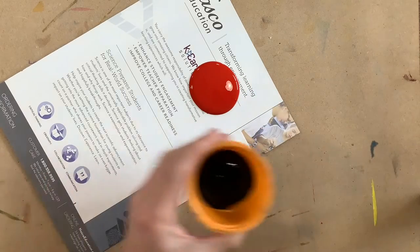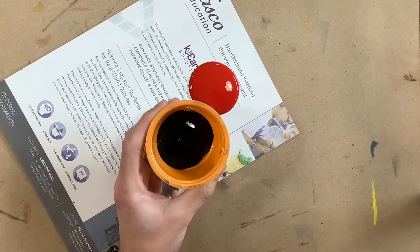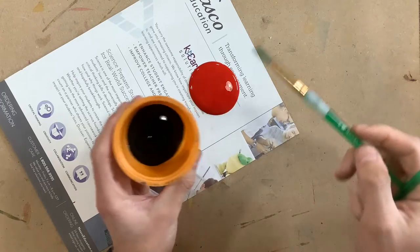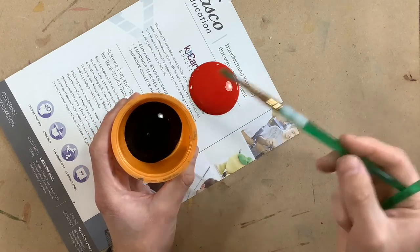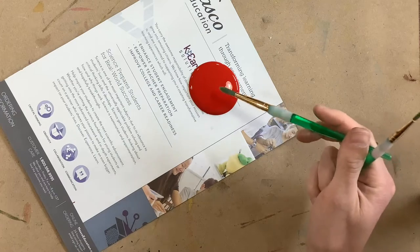Once you are there, you should have some little cups of black at your table, so it's the opposite of last time. Last time you had your color in the cup and I gave you white. This time black is in the cup and I will come around and when you're ready, I will give you your color.